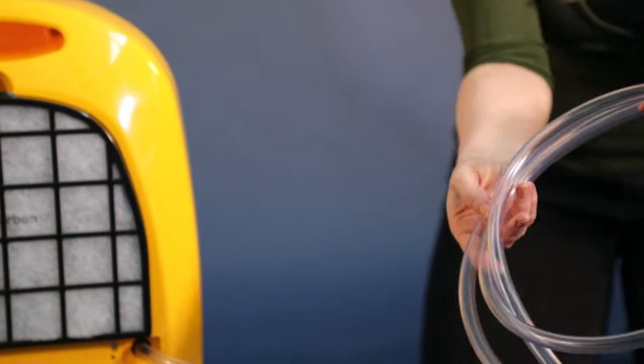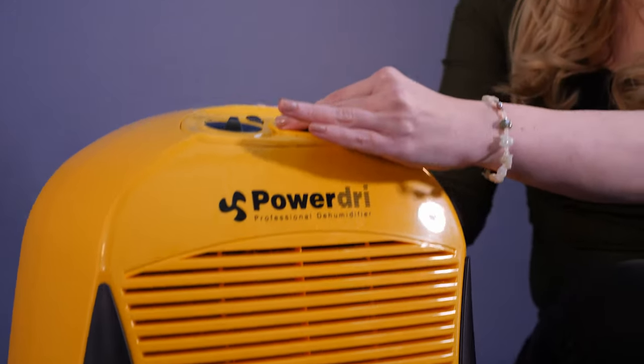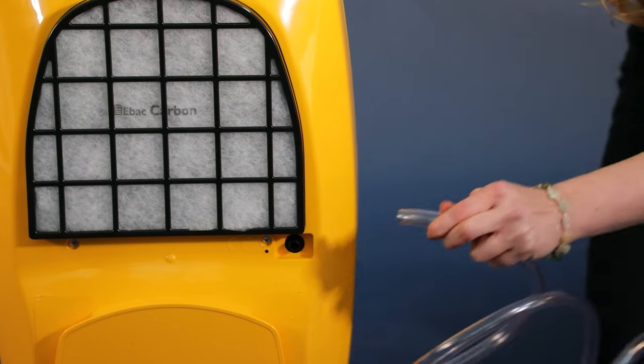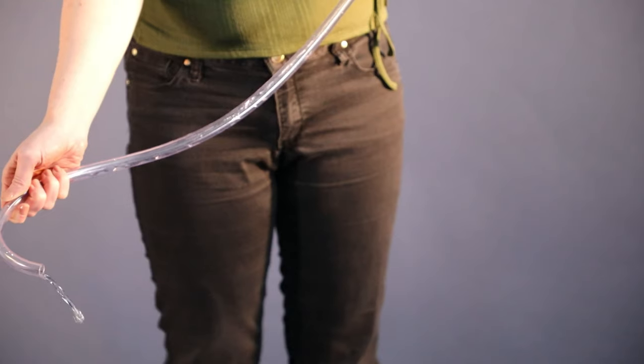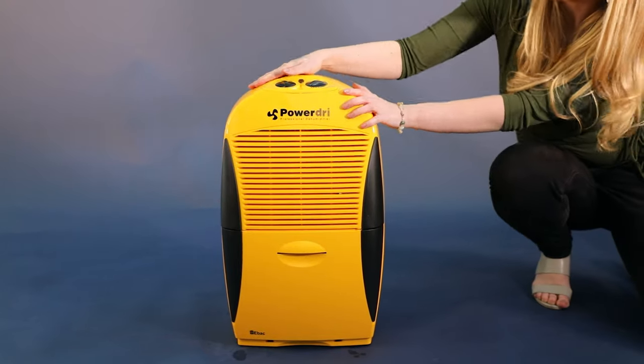An alternative way to remove the water is to use a permanent drainage kit, ideal for ongoing drying overnight or over the course of a number of days. The permanent drain can be added by removing this stopper, connecting the pipe, and then the water simply drains away down the sink or through a window.